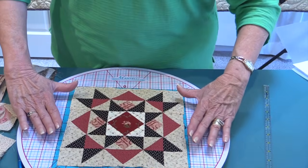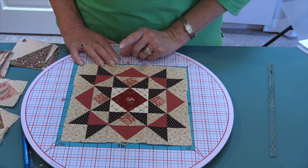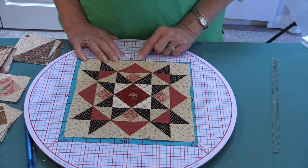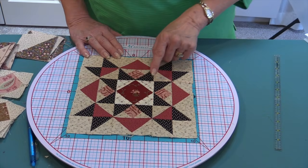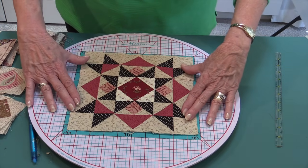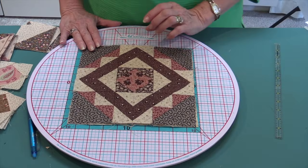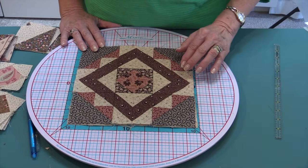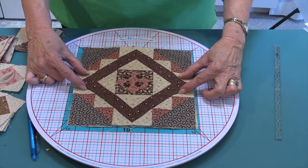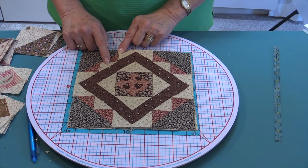Now that you've learned several components, let's look at examples of how you can use them in blocks and quilts. Here's your test for the end of class: what components are in this block? We have a square in a square, double flying geese, a regular flying goose, and half-square triangles — it looks much more complex than it is. There's also a component called parallel geese that's in the book but not covered in class.